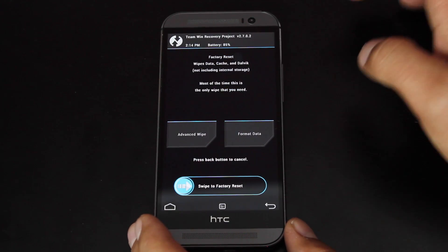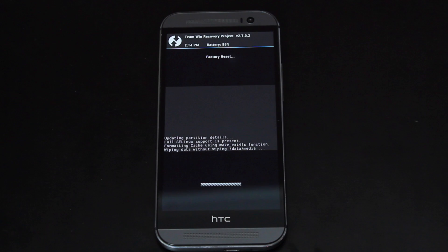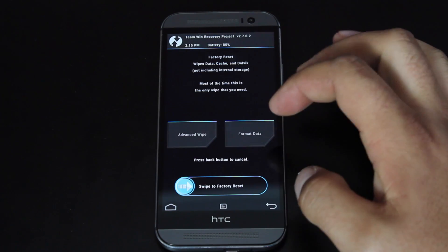Once you're finished with that, we'll wipe. This is going to wipe data, cache, and Dalvik cache. We'll go ahead and swipe to wipe. Give that just a few minutes to do its thing, then we'll go back.